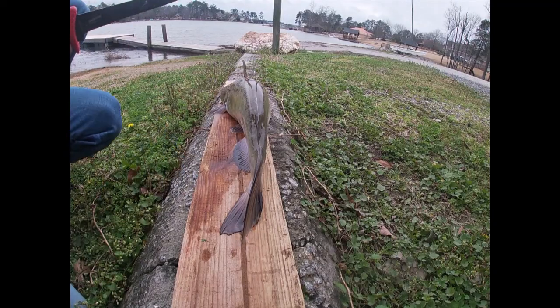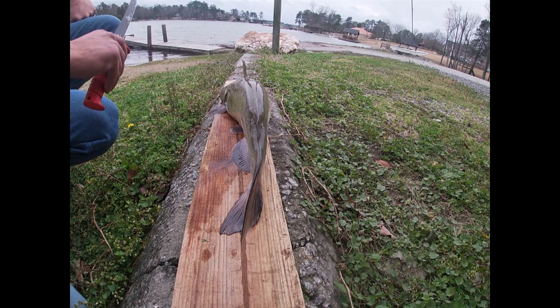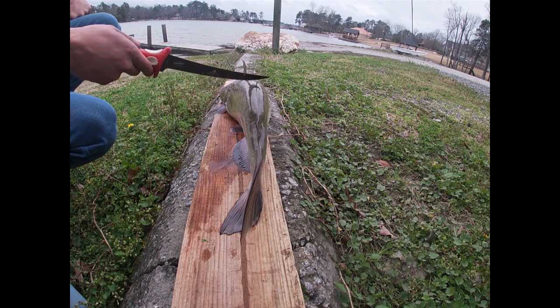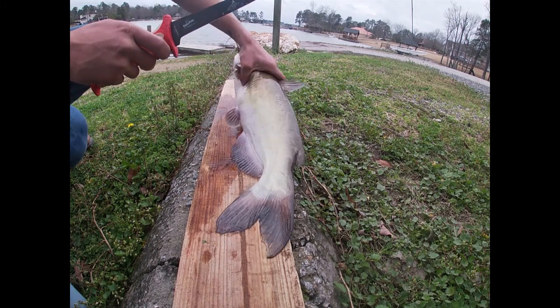So what's going on y'all, let's get to cleaning this fish. This is a good way to clean your catfish if you're going to make catfish stew, because you're going to leave a little bit of meat on the bones. When you boil the carcass down you can use that to make your stock. So let's get to cleaning this fish.